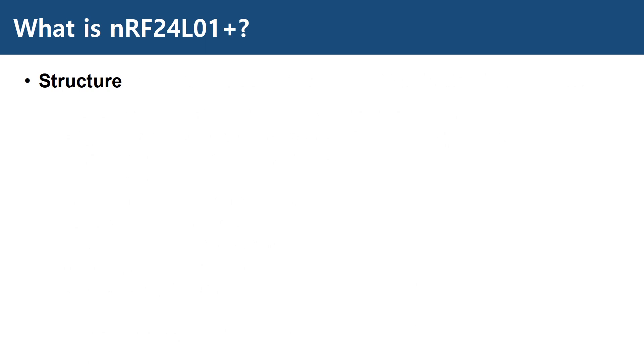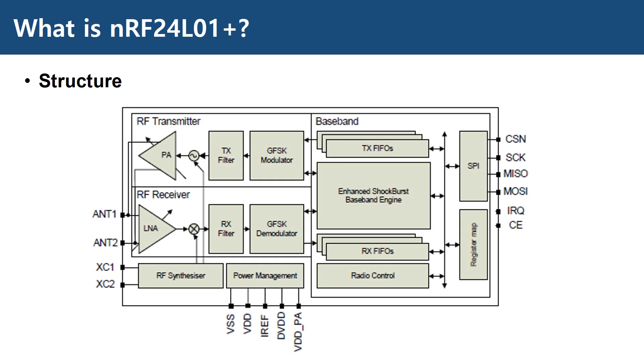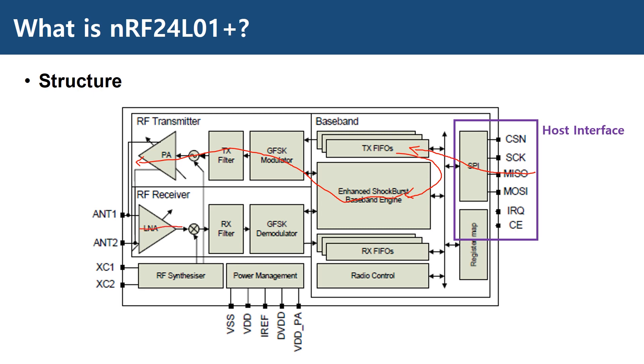This is the internal structure of this device. The SPI interface shown on the right side communicates with the host for data transfer. When we write data through the SPI interface, it is first stored in the TX-FIFO memory before the enhanced shockburst baseband engine constructs the packet and sends it out to the RF transmitter. The received signal coming from the RF receiver is processed in the baseband engine before being transferred to the RX-FIFO, where the data resides until the host reads it out through the SPI interface. You can see that the RF transmitter and receiver share one antenna interface with timing.